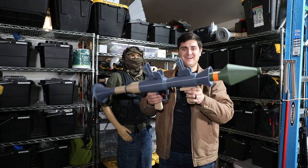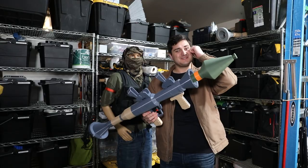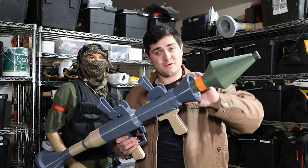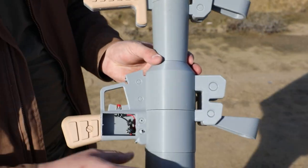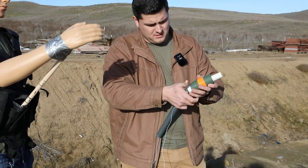You cannot tell me this thing's not awesome. This is probably one of the coolest things I've built, honestly. And I know I've built some really cool stuff, but I love this thing. With everything assembled and ready to go, we were super excited to get out to the farm and test it out.